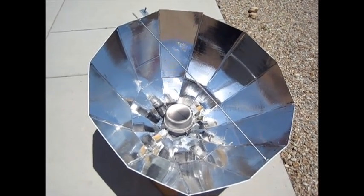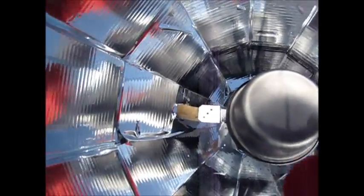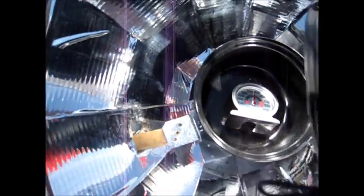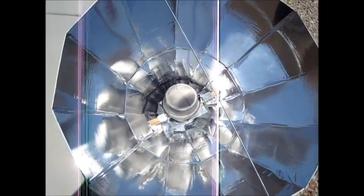It's been about half an hour, so now let's check the temperature. Definitely need gloves — it's really hot. Looking inside, we're at about 375 degrees, which is definitely hot enough to cook all kinds of things out here.